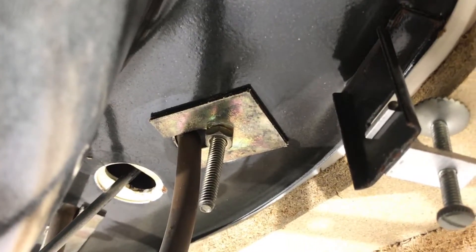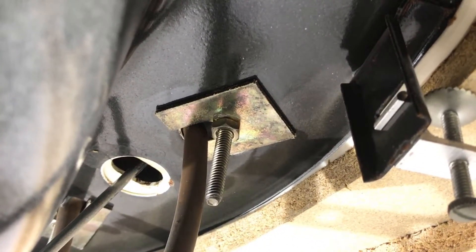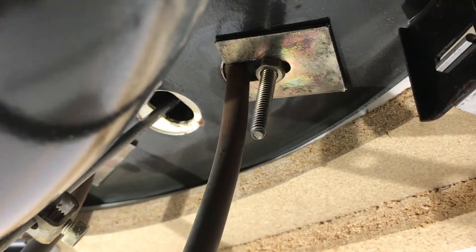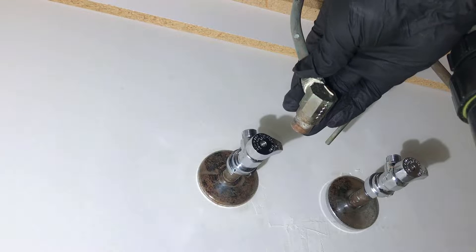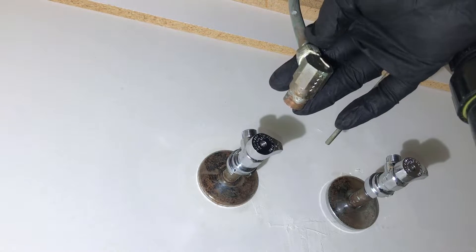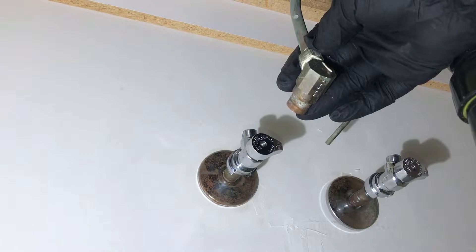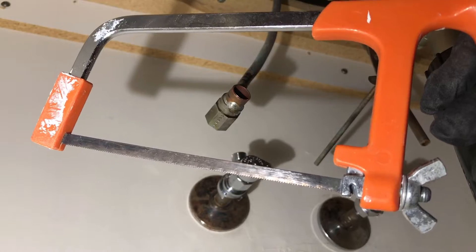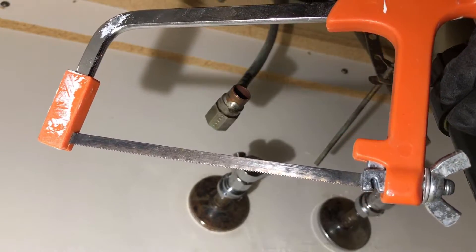The next step is to loosen the nuts that are holding the faucet in place with an adjustable wrench. Once you loosen it a little bit, you can untighten the rest by hand. This elbow fitting is on quite tight, so I'm going to cut right above the nut to remove the faucet. I like to use a mini hacksaw — it's quick and easy, especially when you don't need to make a precise cut.